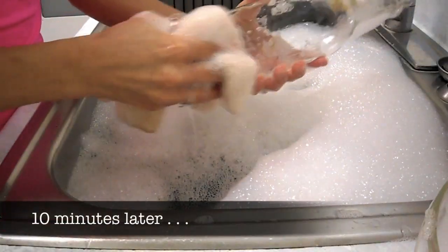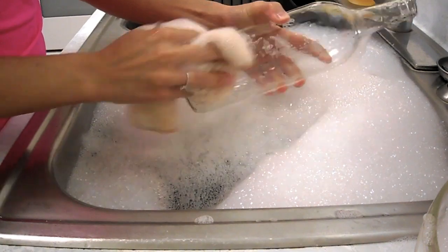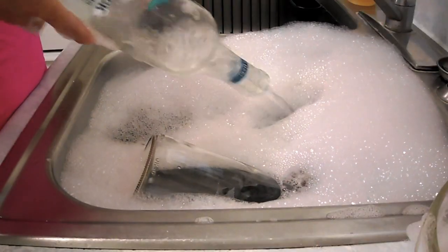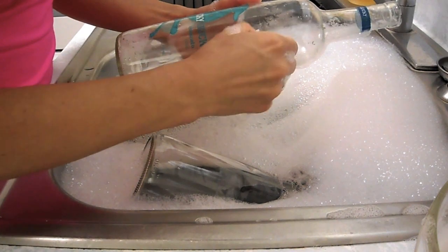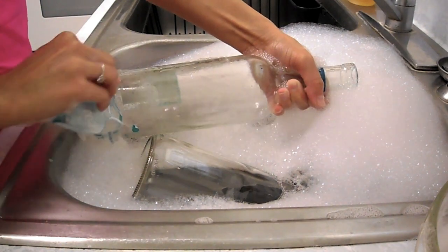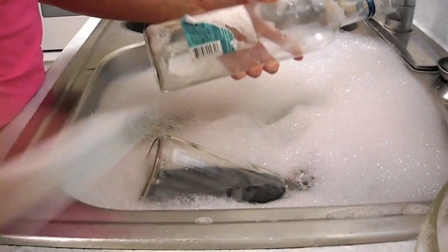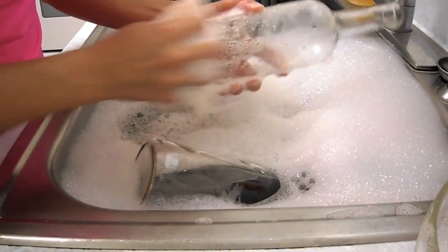Go ahead and let the bottles sit for about 10 minutes. Once that's passed, just carefully pick up the bottles out of the sink — the water is very hot, I kind of burned my hand. Just take your scrubby and start scrubbing off some of that excess sticky stuff. If you can, go ahead and try to take off the labels before you sink them in the water, as this will help break up the glue a lot more quickly.